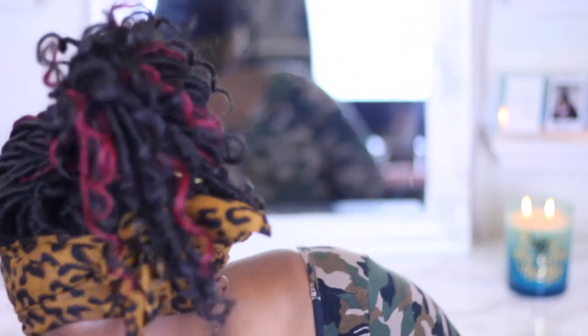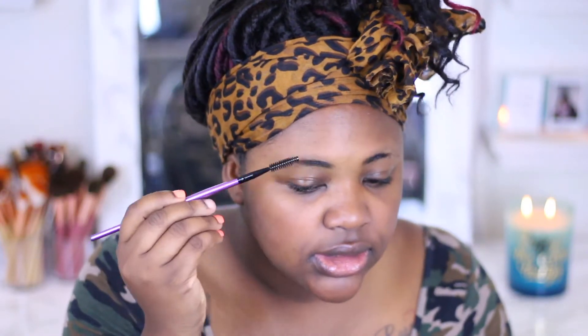I'm gonna go ahead and do my brows and I'm going to be using this wholesale 25-brush set that I mentioned before. I'm gonna start out by doing my brows, and the brush set does have a spoolie, so that's a plus.